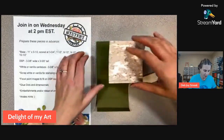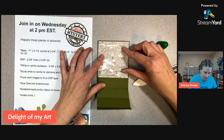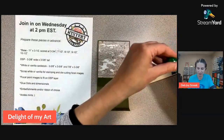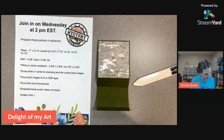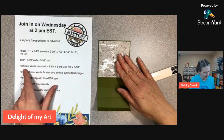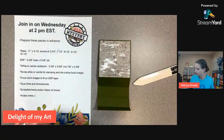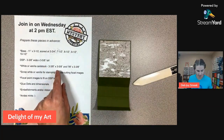We finally got snow here in Michigan — the grass is covered with snow. Mid-November, I can't really complain that it took this long to get here. We've had really nice weather up until last week, so I was really happy with that. So we've got our DSP there, and I said to bring a white or vanilla piece at this size right here.